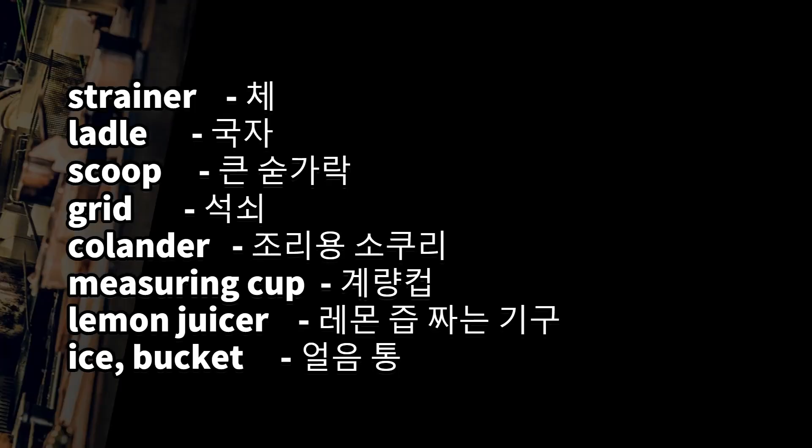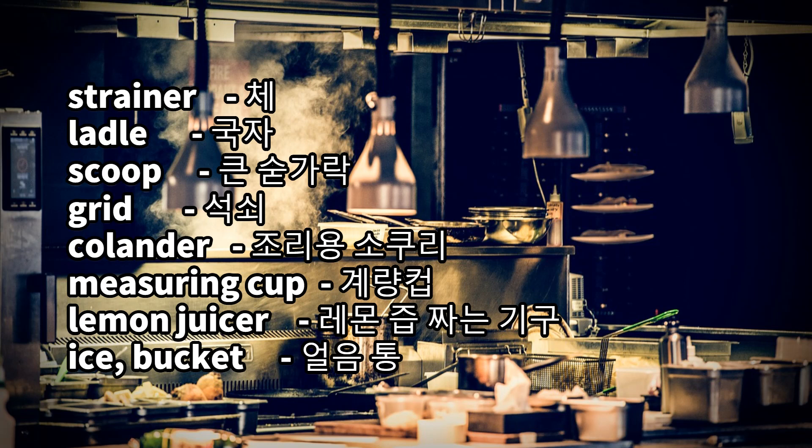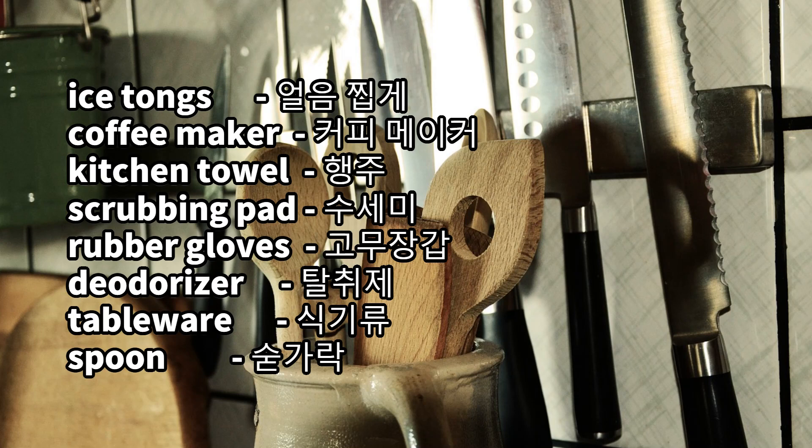Plastic wrap, can opener, strainer, ladle, scoop, grid, colander, measuring cup, lemon juicer, ice bucket, ice tongs, coffee maker, kitchen towel.